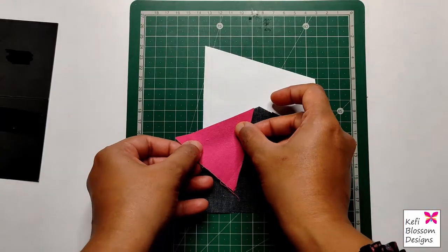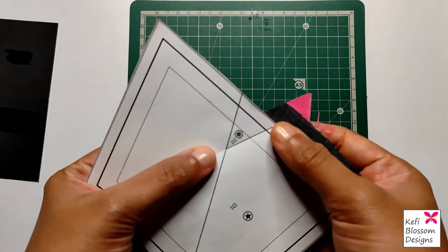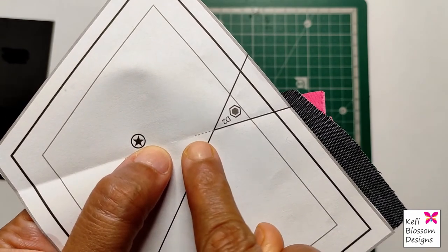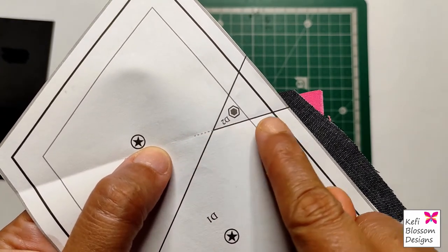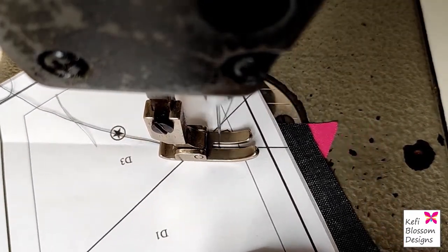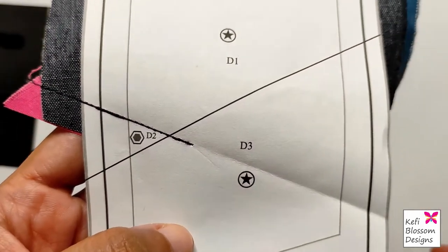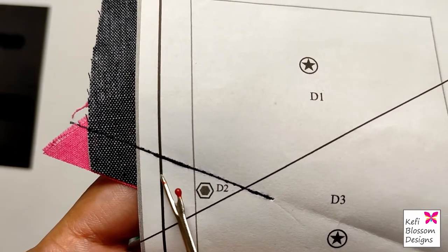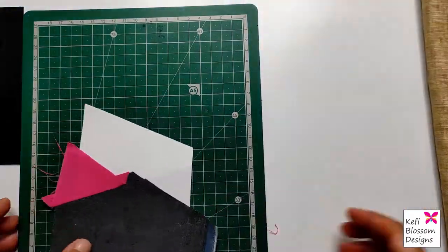Next, take the fabric piece cut for D2 and place it right side down on D1 along the edge we just trimmed. You can pin the fabric in place. Now flip this arrangement and stitch on the first stitch line. You will notice the stitch line is extended with a dotted gray line — this is the seam allowance. Start stitching from this point till the end. Back-stitch at the dotted line and at the area between the middle black border and the inner border. Then unfold the pink fabric and give it a good press.